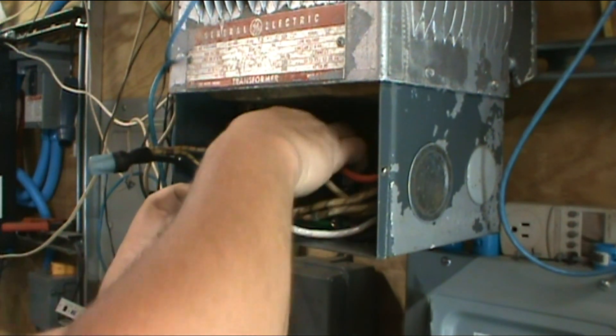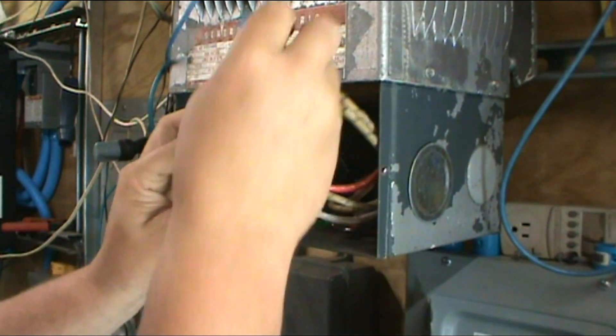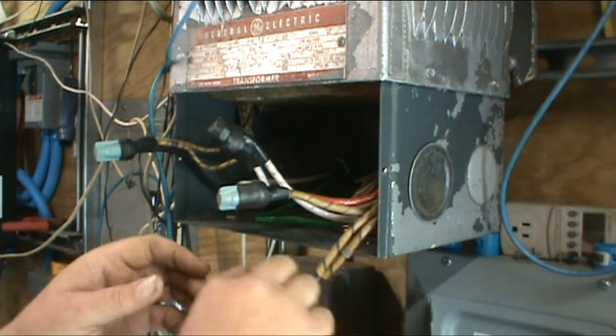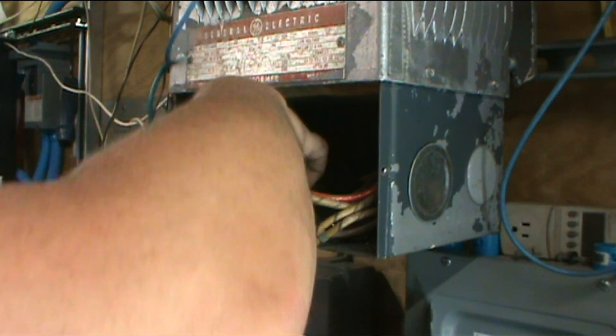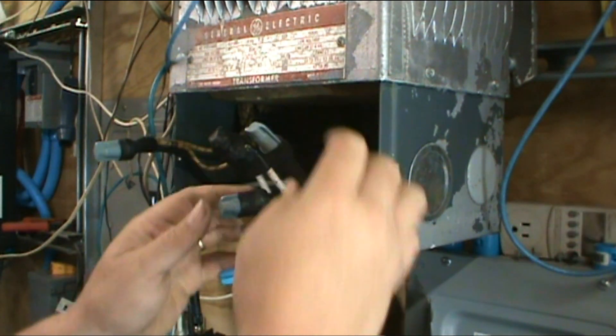You can see neutral, hot — these two are just wired together. That's for 240, and then there's that side.